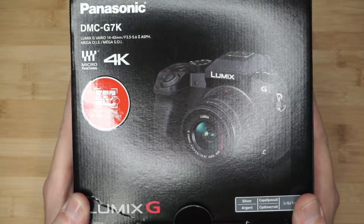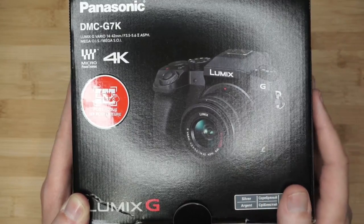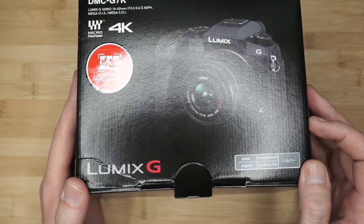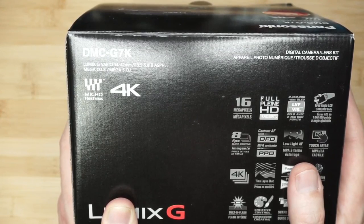Last but not least, we've got the camera itself — the Panasonic G7K, Lumix branded with the Lumix micro four-thirds lens. It does 4K video. I've already flipped it open and charged the battery about halfway. This is the silver version — I thought I was getting the black version, but the silver is more of a gunmetal color. It does 16 megapixels, which seems low compared to the G7X Mark II's 22–24, but 16 is more than enough unless you're shooting billboards.